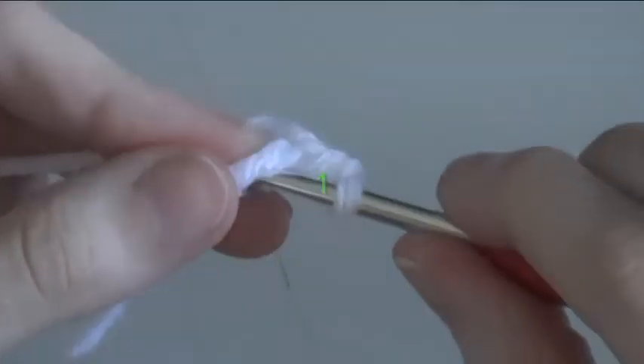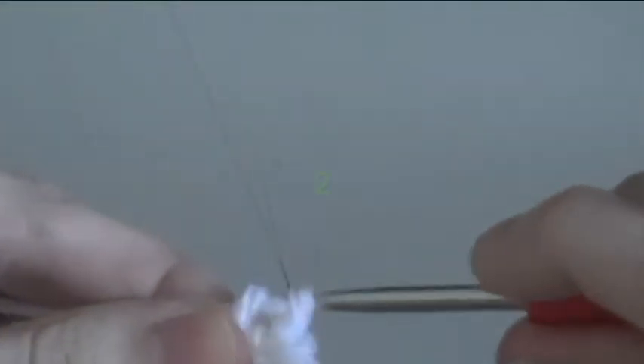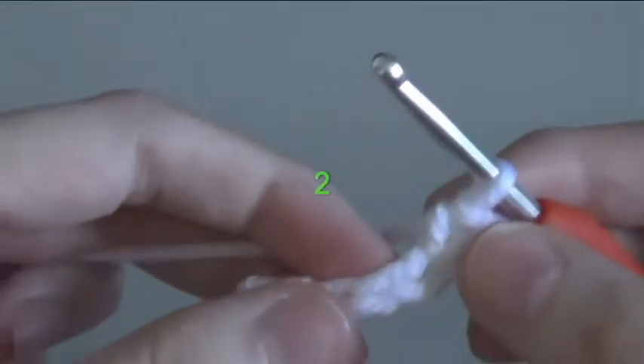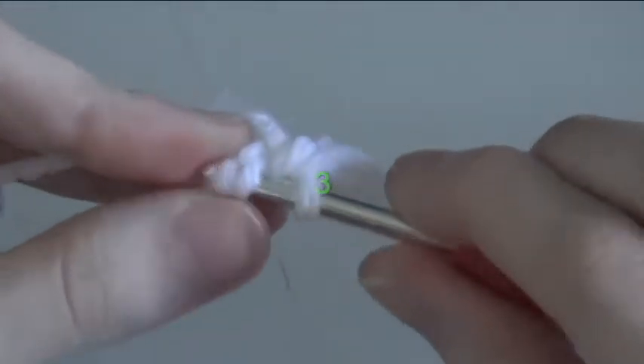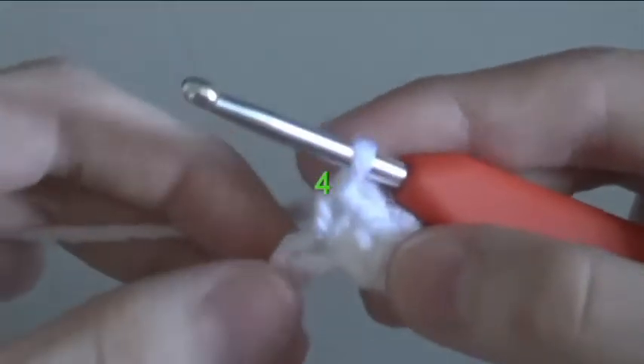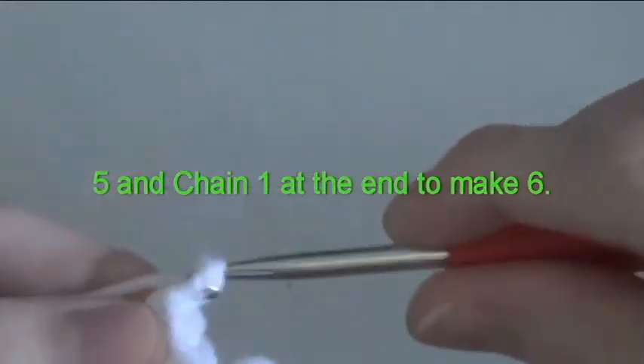1, 2, 3, 4, 5, and chain 1 at the end to make 6.